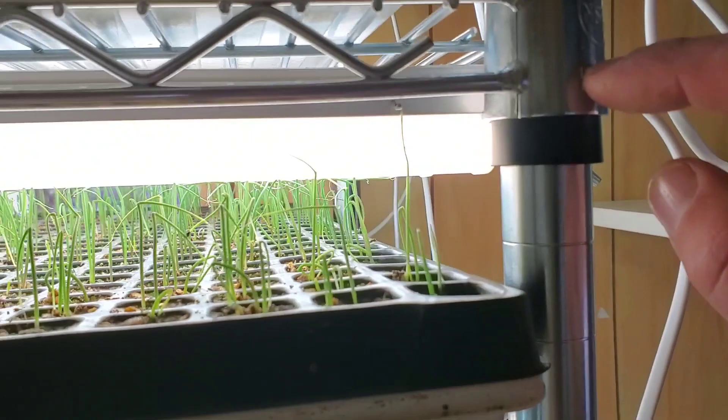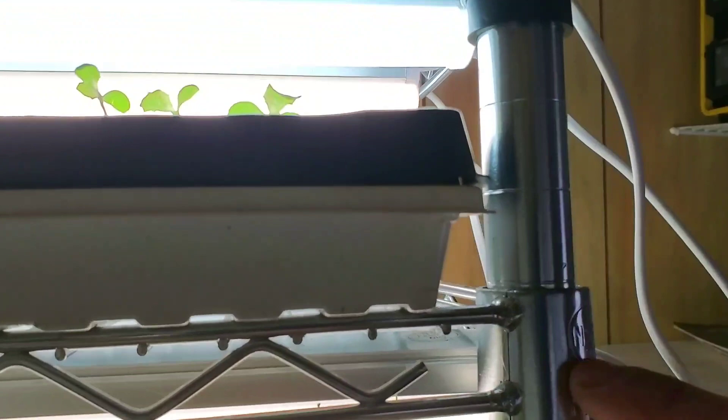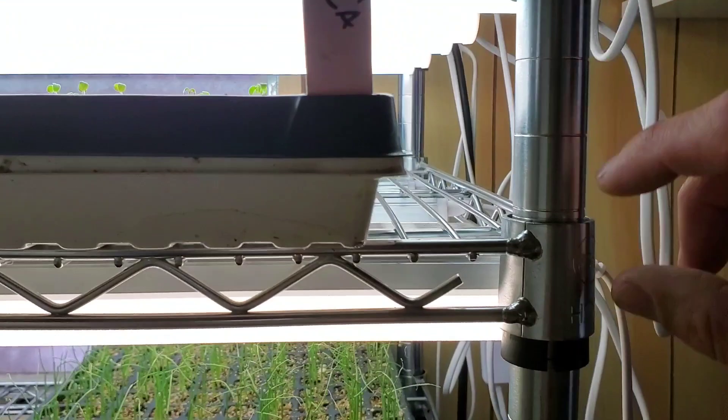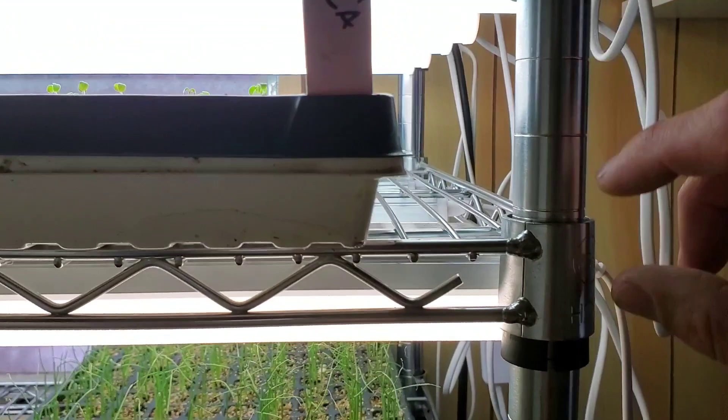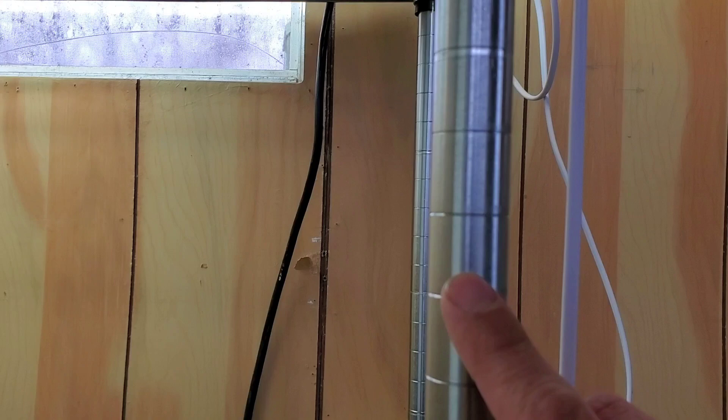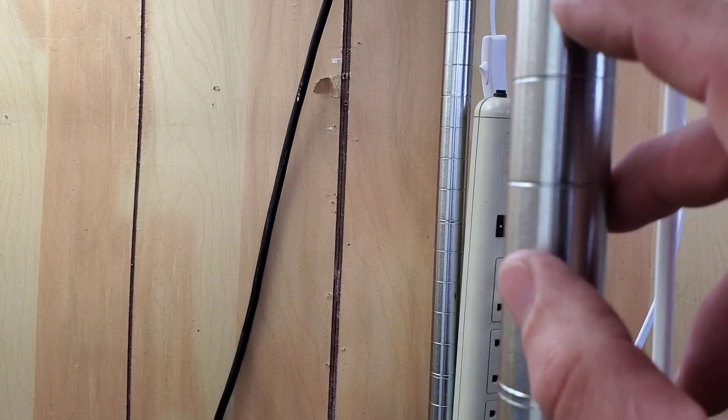I actually have this spaced — if you count the rings, you've got one, two, three, four, and then the next shelf is at ring four — so there are actually five rings in between. It's basically standardized because there's a double ring there and a double ring there. So the shelf top is here and you come down five to the next double ring. And you can just set it up and repeat all the way up the shelf.